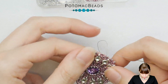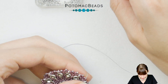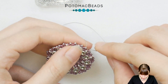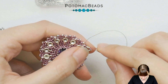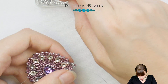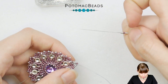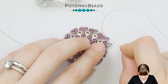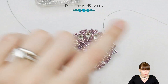Rearrange the beads and go around the whole Rivoli like this. After going back through the last micro spacer, step up through the first Delica and the first 15-0 added in this row. Then we'll do something similar but picking two 15-0s, one Delica, and two more 15-0s, and going through the 15-0 tip of the next picot. Adjust the Delica so it's sticking out and go around, picking four 15-0s in total and one Delica between them.